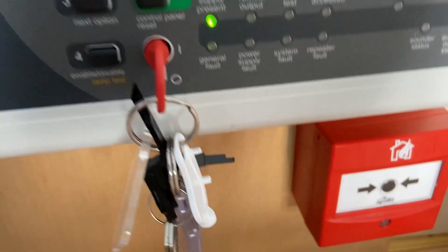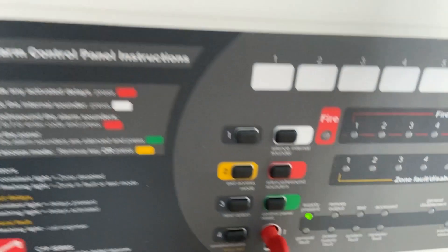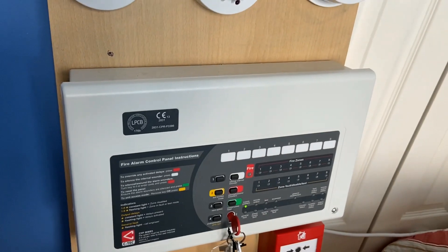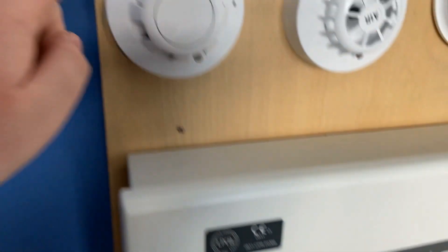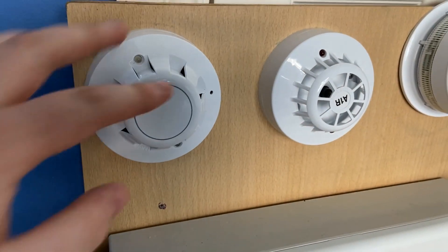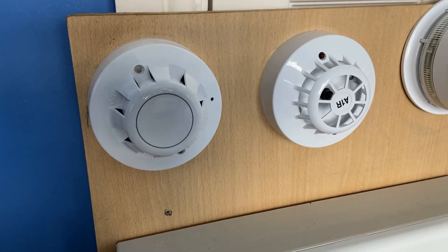Zone 4 is the Apollo AlarmSense call point, and as you can see we've got a CTEC CFP panel. It's on the demo board here, so let's put it into access mode — there we go. We'll test a couple of devices: we'll test the call point and the optical detector, and in the next system test we'll test all the remaining detectors.